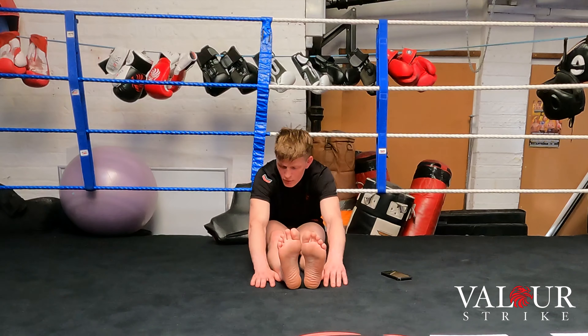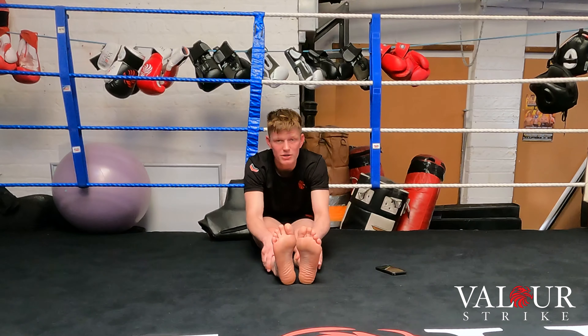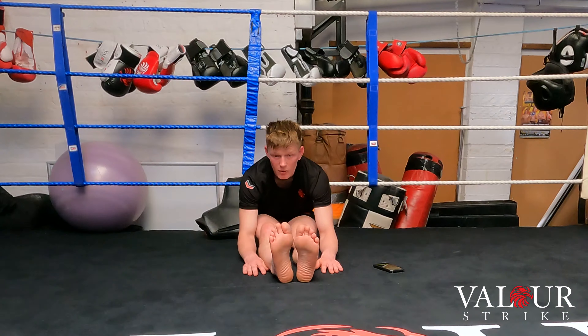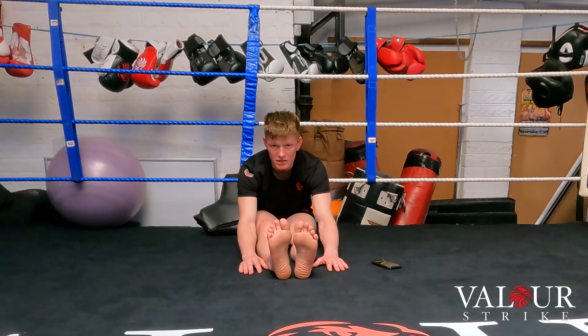Try to reach your toes with your chin, both elbows to the floor if you can. It doesn't matter if you can't reach your toes — just go a little bit at a time. Hold it there, and once the tension eases, take a deep breath in and as you exhale go deeper.